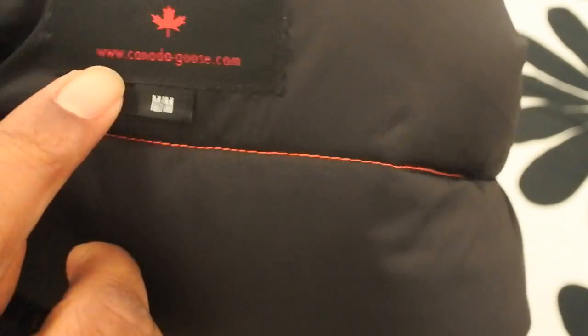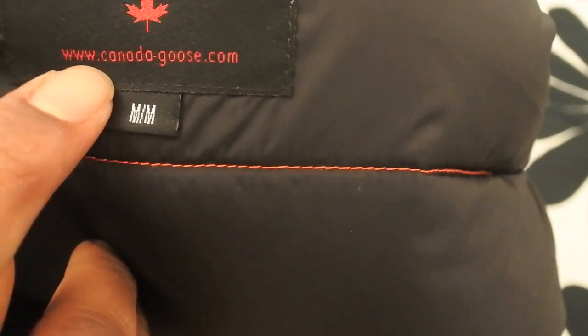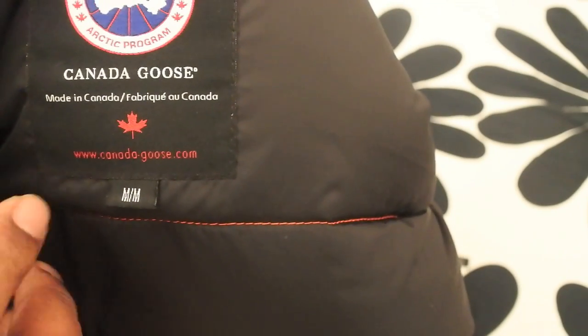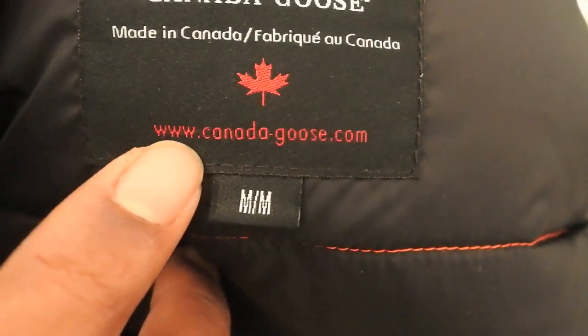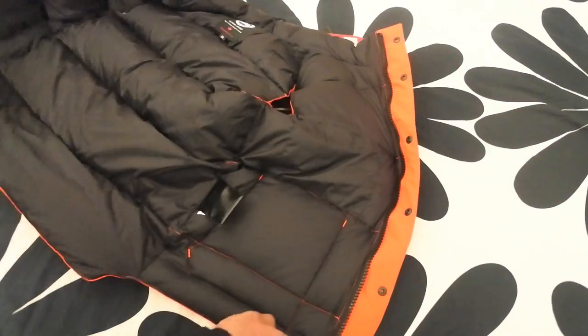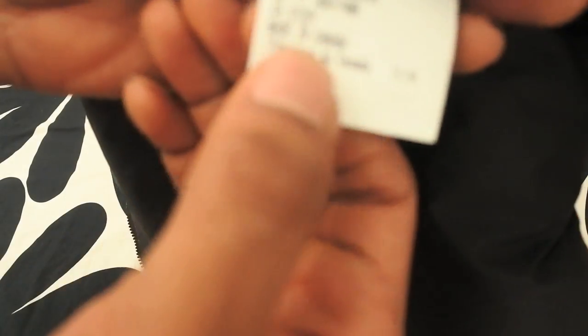On the inside we've got 'Canada Goose, Made in Canada.' Someone was saying when I mentioned www.canada.goose.com on a fake, but look clearly — it says www.canada-goose.com. It doesn't say .goose.com. So for those of you trying to catch me out on that one — nice try. We've also got the labels inside and a hologram.